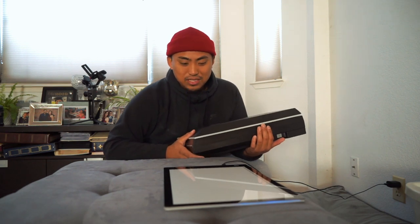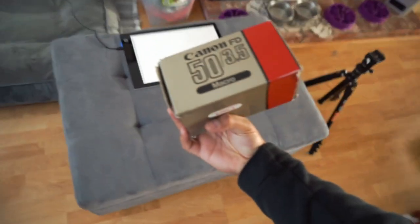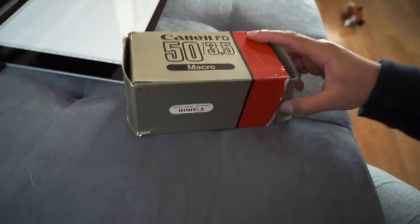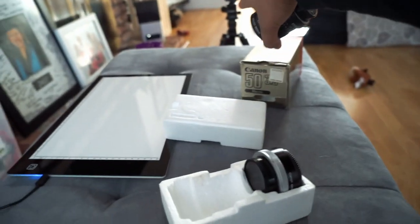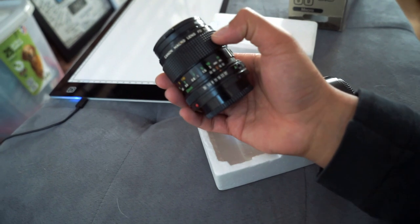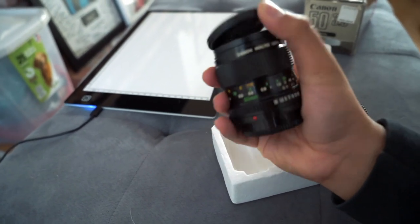In terms of items you need to get started: one, you need a light table; two, you need a camera — a DSLR, mirrorless, whatever it may be; and the third essential thing is a macro lens. I thrifted this Canon 50mm 3.5 macro lens for 20 bucks, talked the lady down from about 60. I have a little adapter for it, and we're going to set up the tripod and try to get everything uniform and organized.